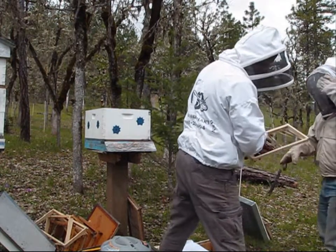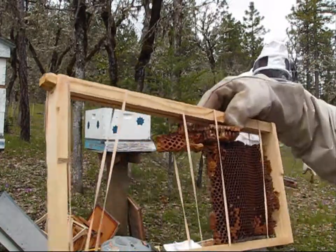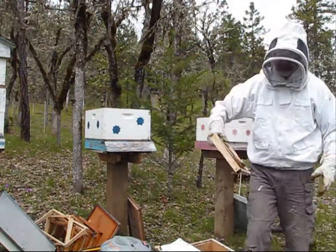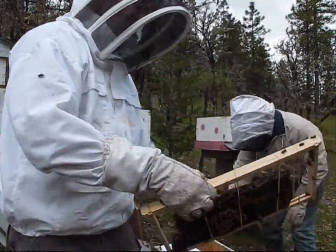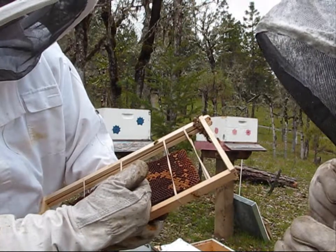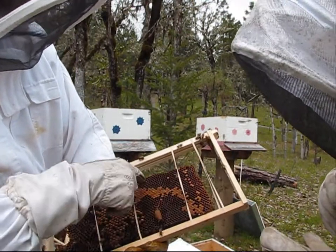So this is a swarm cell here, but that one's already been opened — the queen's already out. Here's another swarm cell right there. So here's another swarm cell here. As you can see, the queen's already been out. And this is your drone. And that's normal capped cells.